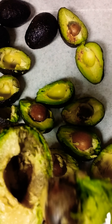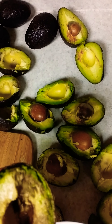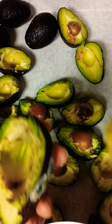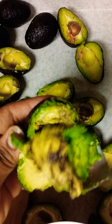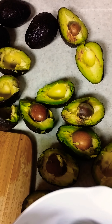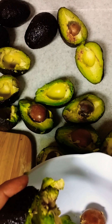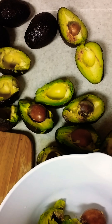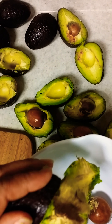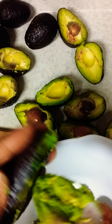All I'm going to do here is take out the seed. As you can see now, it almost looks like it's turning bad. Some of this I'm going to just scrape right out. I'm not going to waste all of the avocado just because there are a few that may not be as green. And I am going to throw these into my bowl. This is a very, very simple, easy way of how to make guacamole.